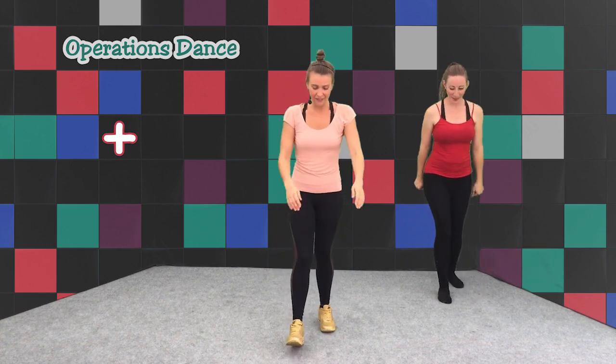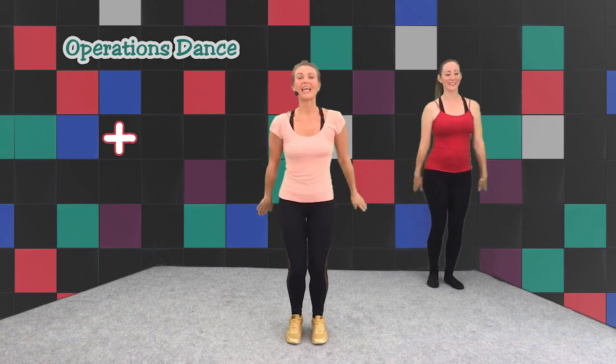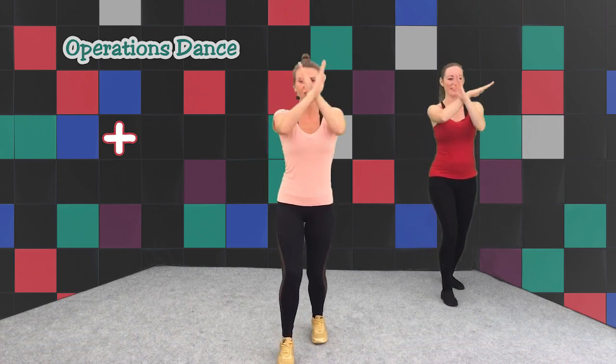Fantastic! One more time. Five, six, seven, eight. Step, change, change, change and step. Very good.